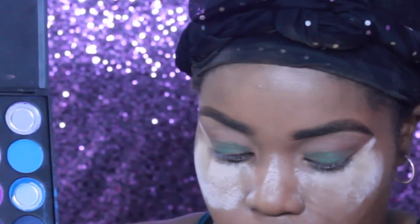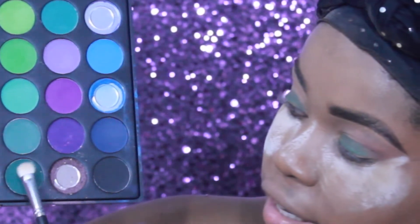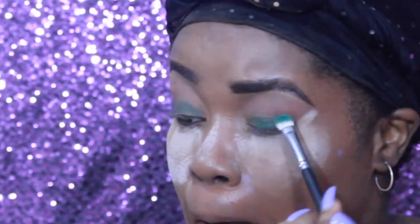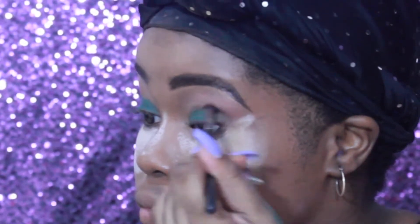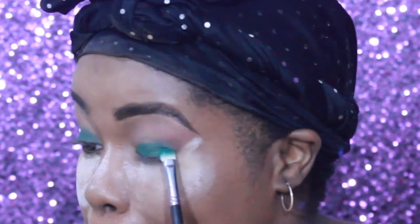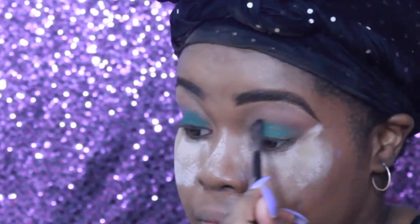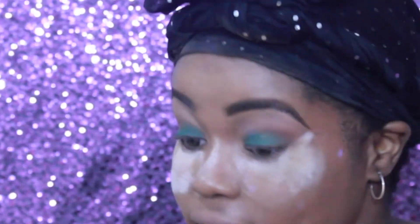Grab a shader brush or any brush that you can use to pat the shadow on. We're going to grab this shade right here. I love Morphe palettes because their shadows are always super, super pigmented. We're going to pat that right over where we applied the liner. You really don't want to hold the brush too tight or you'll stab yourself. Going back in with my brown shade one more time with the same pointed brush.